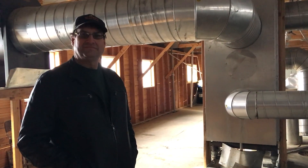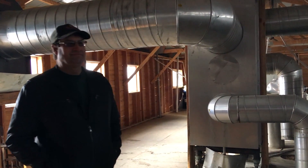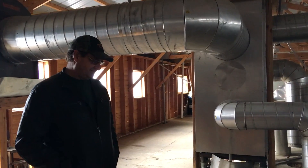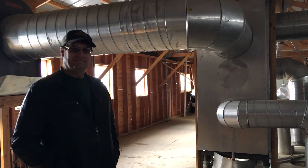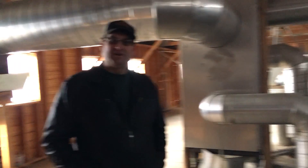We're with Greg Pittman here in Arkansas, upstairs in the sugar house. Greg, explain what you got here. You're capturing a lot of heat coming up off the evaporator. Tell me how that's working as a pre-heater for you. This is a wood-fired operation.